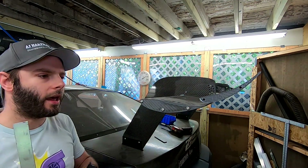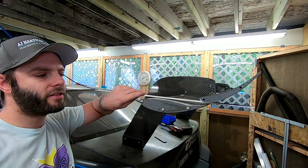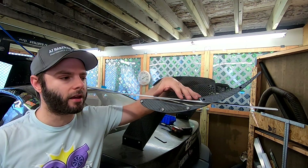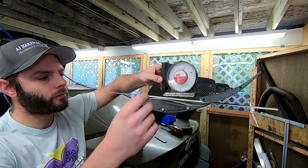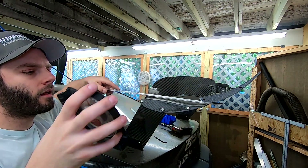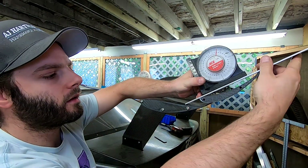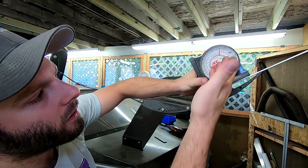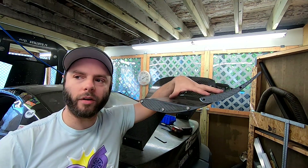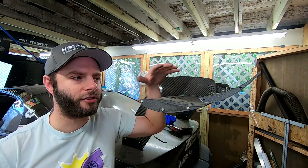Here is our Apex 15 dual element setup. If you need to measure just the main element, that's why something like a flat piece of metal or a paint stick works — you can do that without having to remove the upper element. This is just tossed up here but we should be right around zero, and we're good there. Then to measure the top element is the same — this is loosely up there but you'll get the idea — and we're almost at about 30 degrees. That's one of the benefits of a dual element wing over a single.